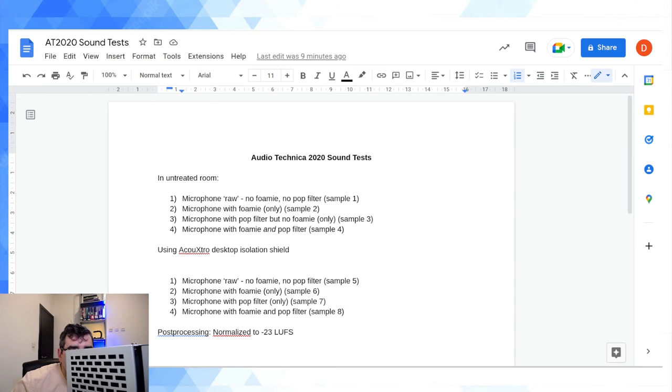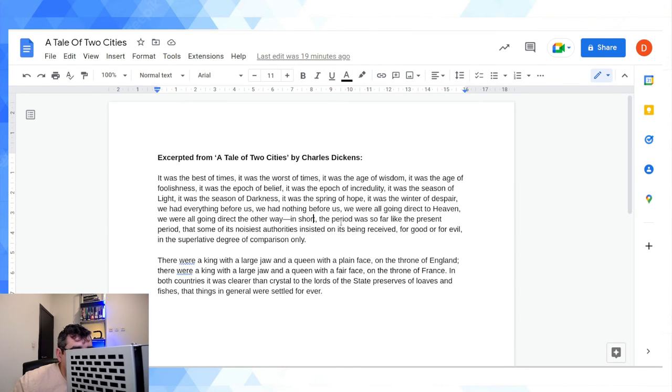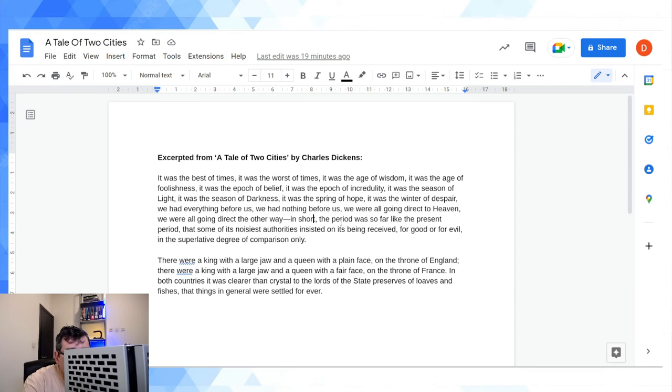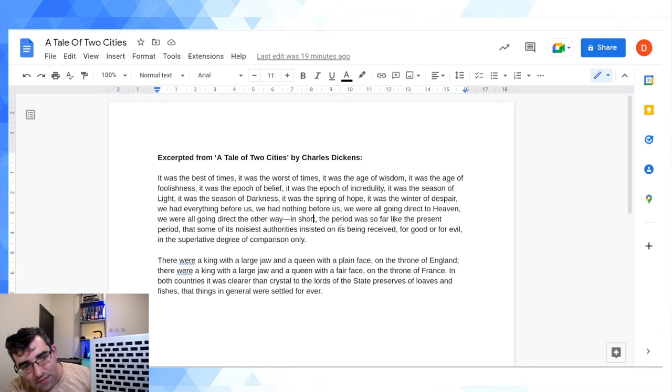Now Sample 6: microphone with foamy only inside the desktop isolation shield. Foamy is back on. It was the best of times, it was the worst of times, it was the age of wisdom, it was the age of foolishness, it was the epoch of belief, it was the epoch of incredulity, it was a season of light, it was a season of darkness, it was a spring of hope, it was the winter of despair. We had everything before us, we had nothing before us, we were all going direct to Heaven and direct the other way. In short, the period was received for good or for evil in the superlative degree of comparison only.